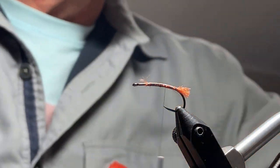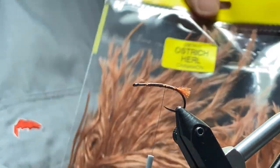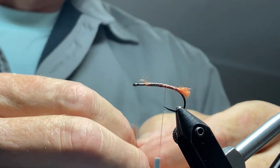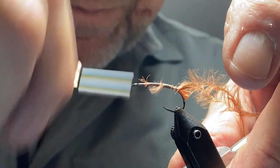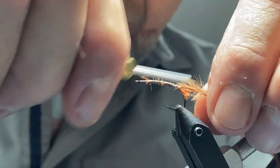Next we're going to tie in Ostrich herl. I'm using a Vineyard's Ostrich herl — the fibers are huge, fluffy, and very thick, and that's going to give the fly a ton of movement in the water. I'll take two lengths of herl and tie them in. The reason I tie in two is because if you have any experience tying Ostrich herl, you'll know the chances of one breaking are pretty good. I find it's easier to remove one you don't want than to try and fit another one in later, especially on this pattern where you'd have to take apart a bunch of stuff.